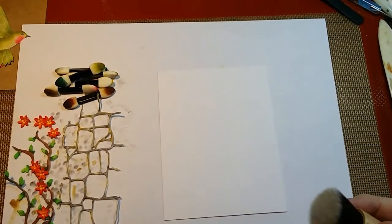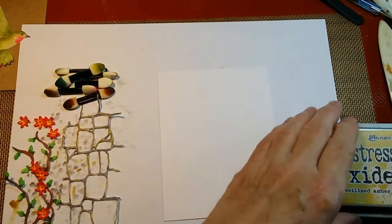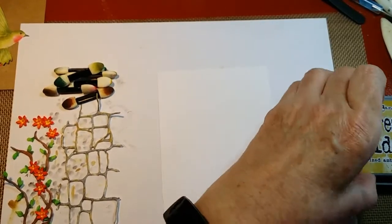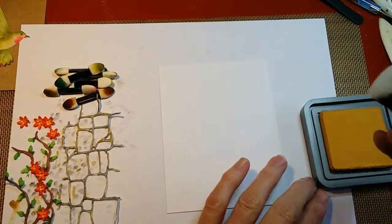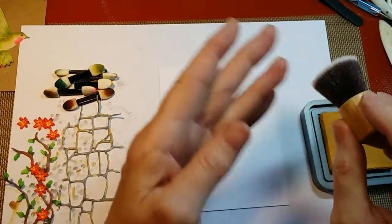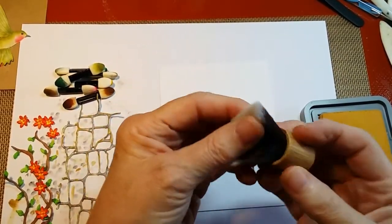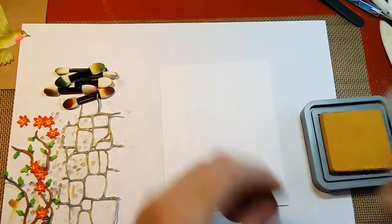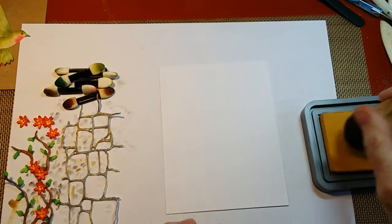I'm going to see if I can show how I did my little backgrounds on the cards using the Distress Oxide Inks. I'm going to use this little soft — I call it just a little short makeup brush, but it kind of reminds me of a man's shaving brush. It's really, really soft bristles.